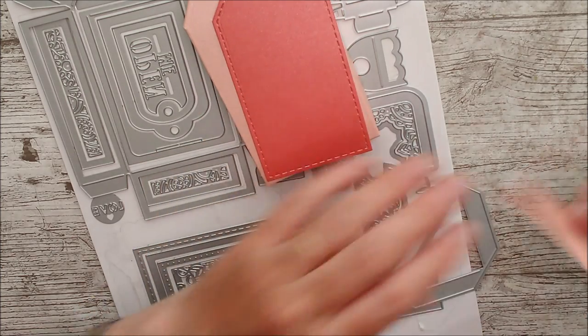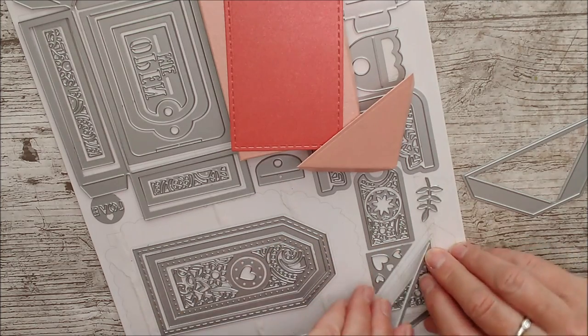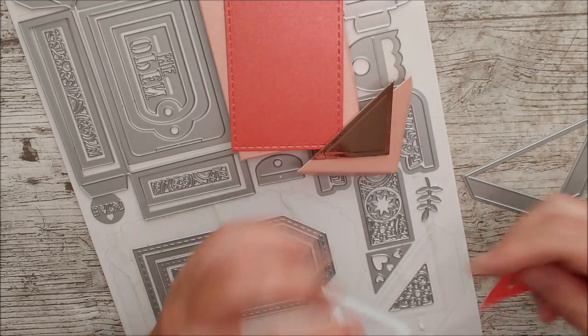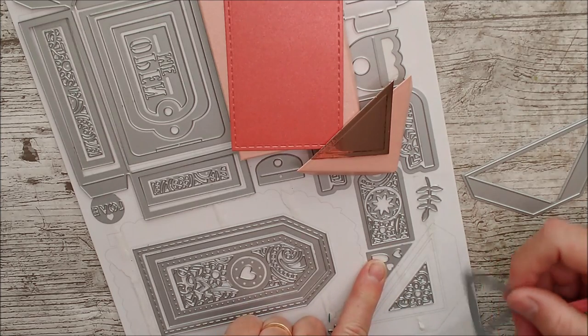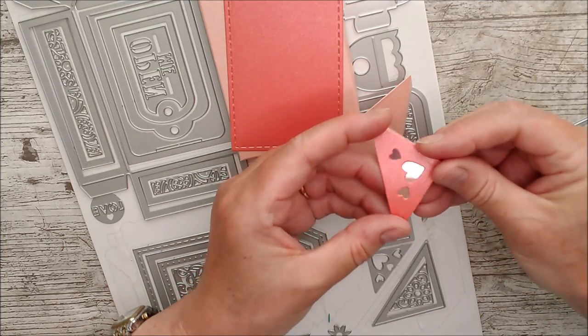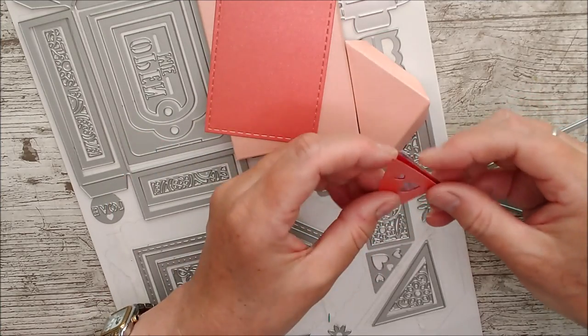I've taken this corner die and cut it out, then cut the next one in mirror card. I've then used this die along with the little hearts die together, and that has given me this little shape. I'm going to glue that on top so the mirror shines through — it looks really lovely layered on there.